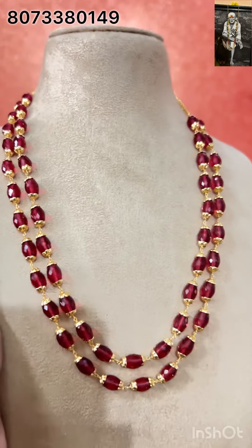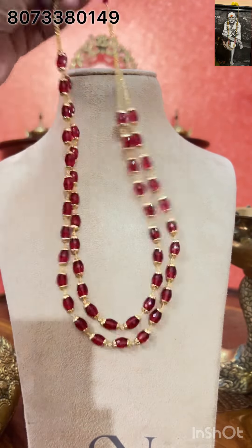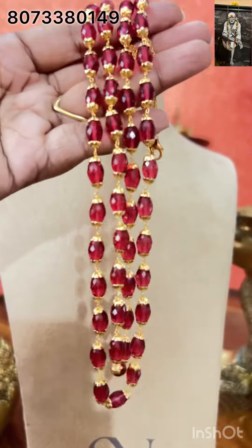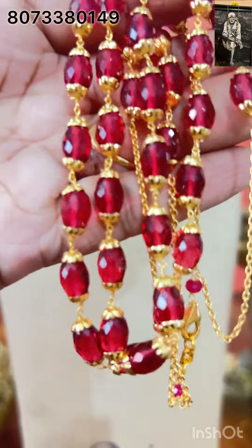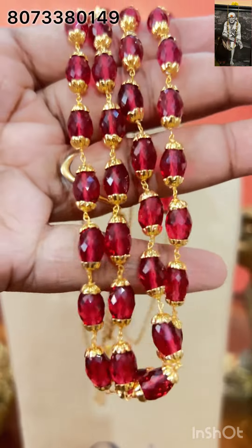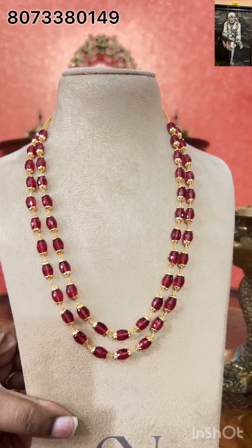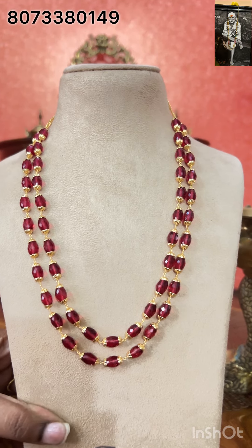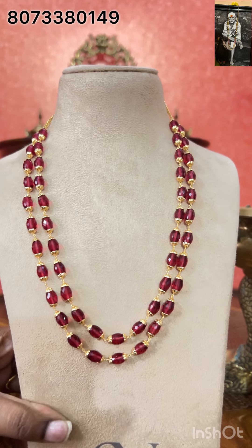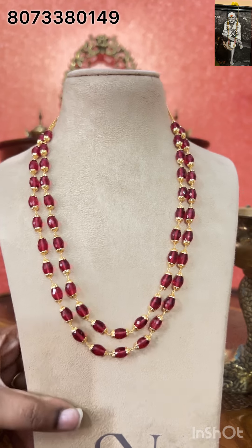This is available in red. Green is also available — if anyone is interested in green you can also go for it. Look at the shine — very beautiful, the shine is excellent, very very beautiful. The price of the silver is Rs.2,899, free shipping all over India. If you want in 1 gram gold, the price is Rs.2,599, free shipping all over India. Both silver and 1 gram gold are available.